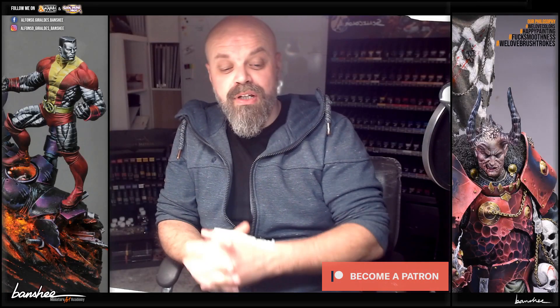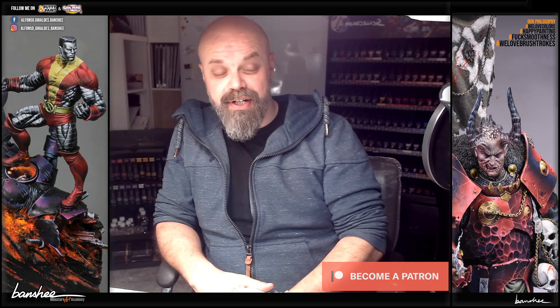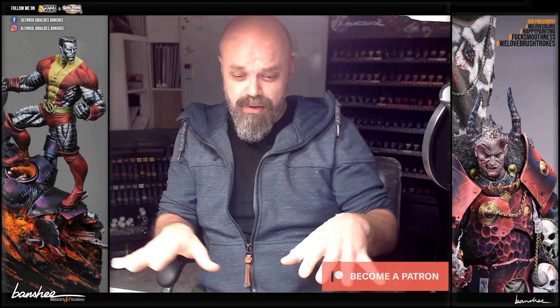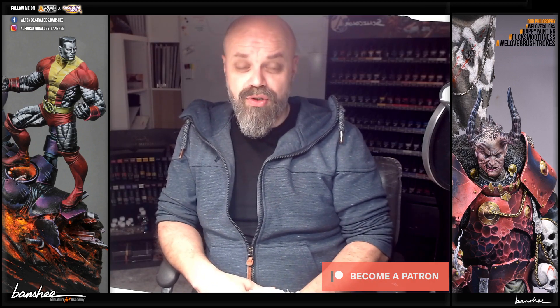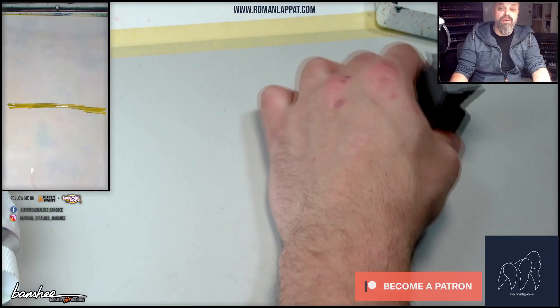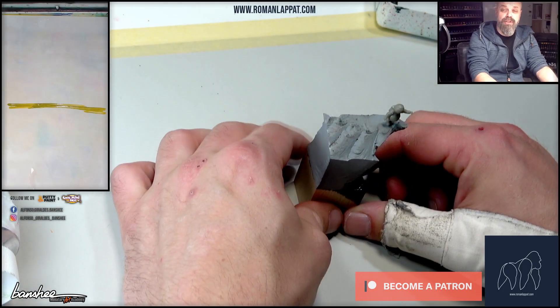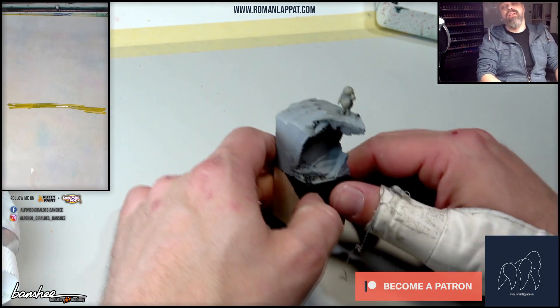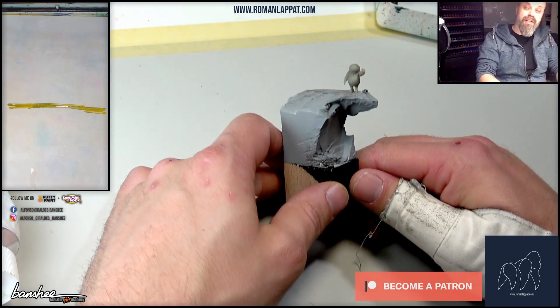Hello everyone, I'm Roman and I'm here for the Miniature Art Academy. Tomorrow I will paint here on this table, which is beautiful, and will show you a little secret that is at the moment really secret. There we go — it's over here. This will be a figure that will be painted in full process here for the Miniature Art Academy.